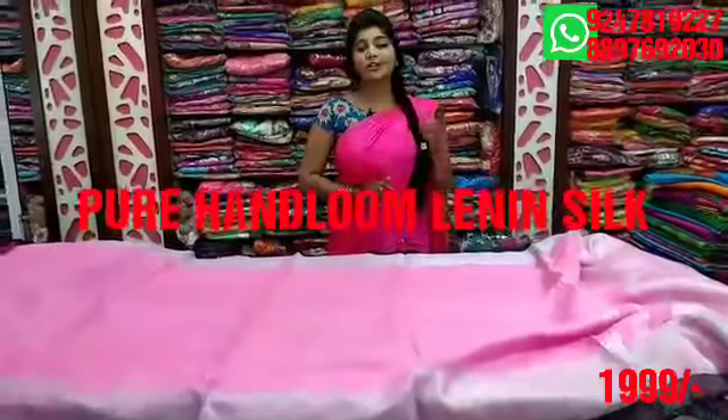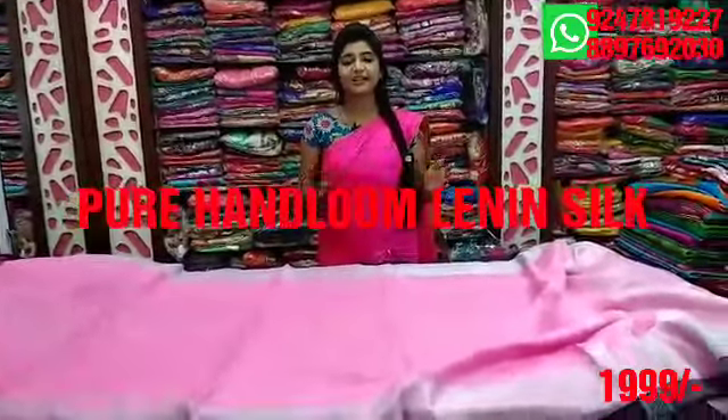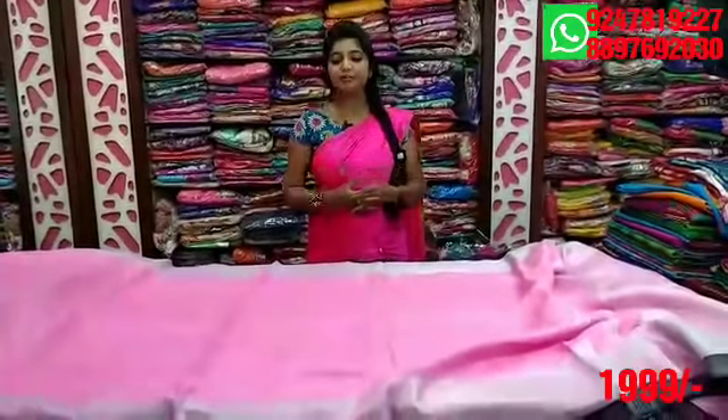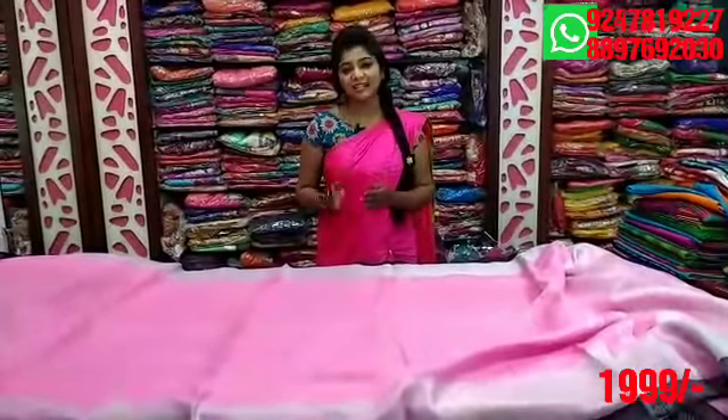In this episode we have golden varieties like borders, checks, plain, half-sari models. We have buttas and varieties. We have double borders and without borders. We have a variety of all prices. In this episode we have items at $1,999.